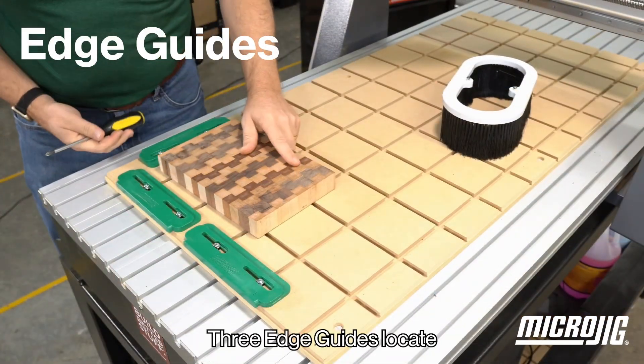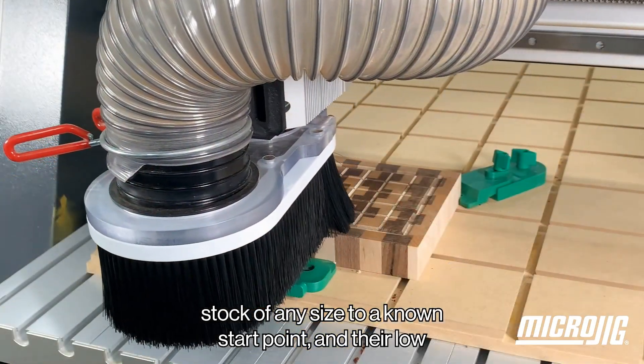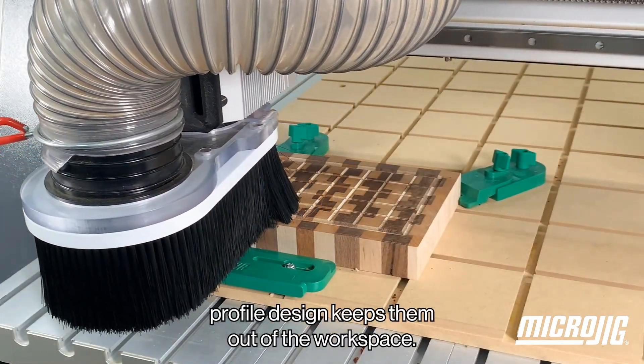Three edge guides locate stock of any size to a known start point, and their low-profile design keeps them out of the workspace.